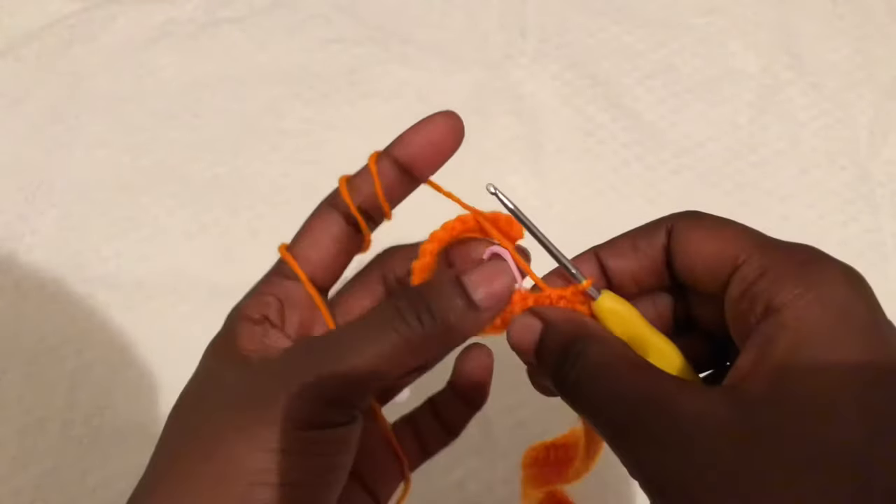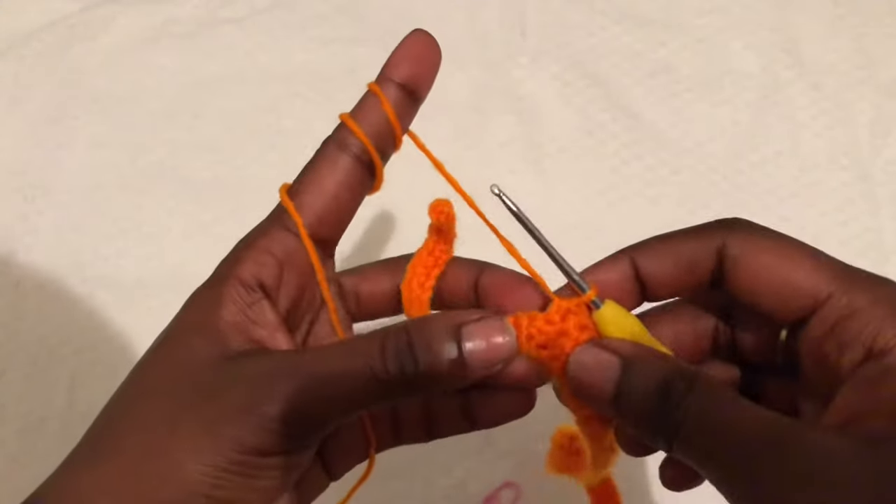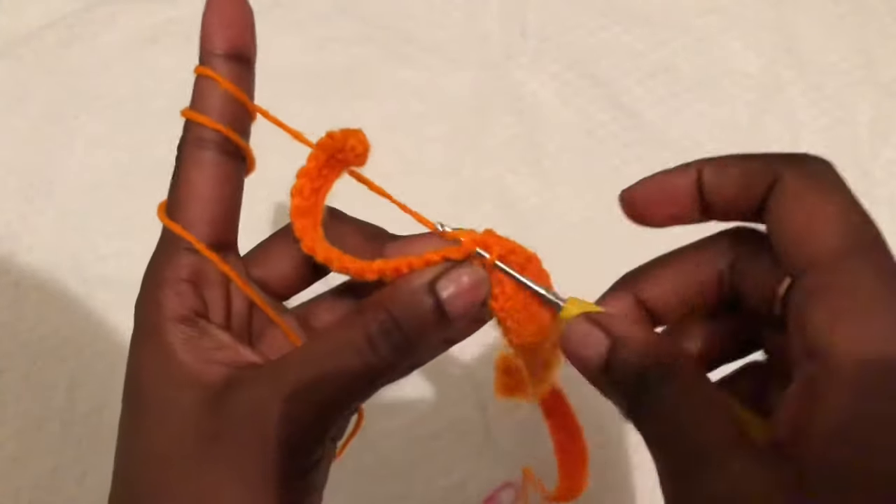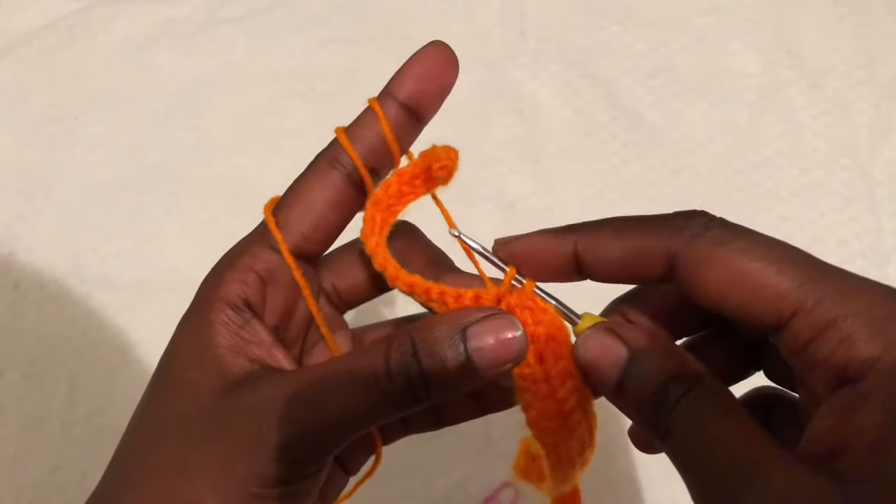After your first single crochet, remember to always put back your stitch marker before you continue with the rest of the single crochets.